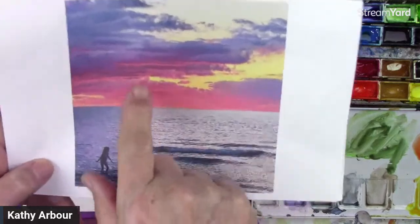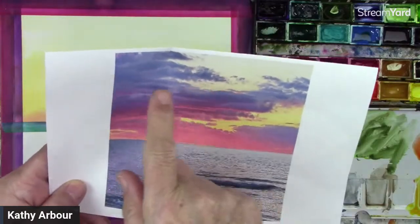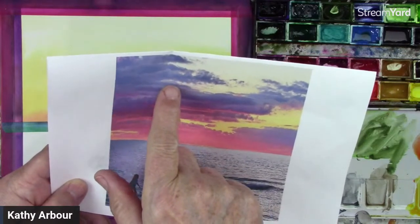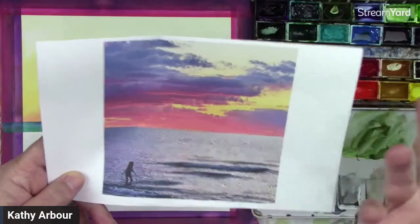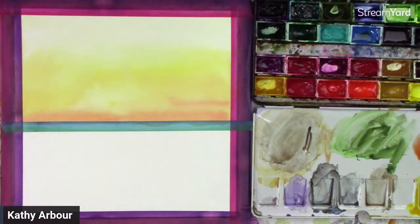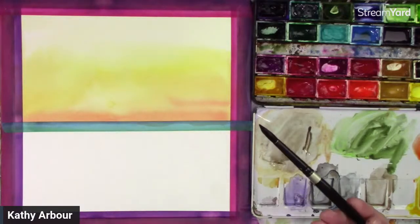Now we are going to start putting in these clouds. On the bottom areas of the clouds it's darker, and the lightest part is on the top. So we're going to put in the lighter part first, and in that way we can just add the darker in certain areas. You can't go from dark to light — you have to go from light to dark in watercolor most of the time.